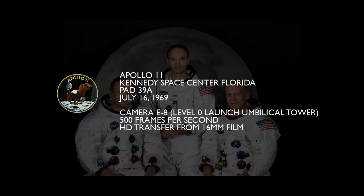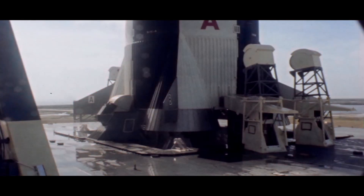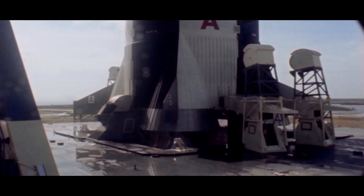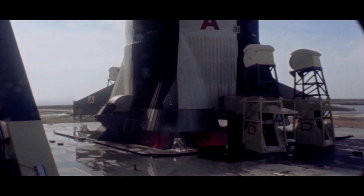This is the launch of Apollo 11, July 16, 1969. This is camera E8 which shows the base of the Saturn V vehicle, shot on 16mm film at 500 frames per second. This particular camera was started at 5 seconds prior to lift-off.